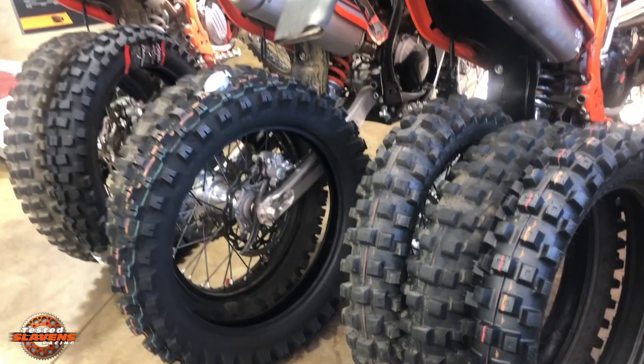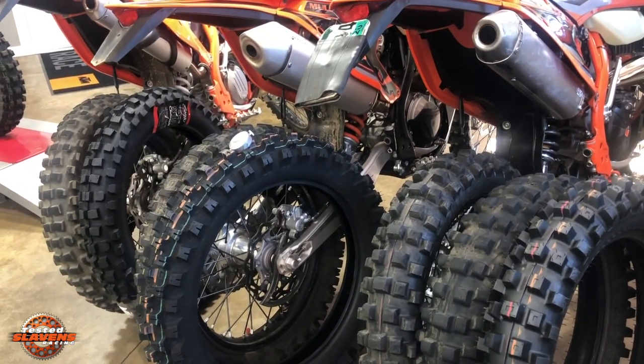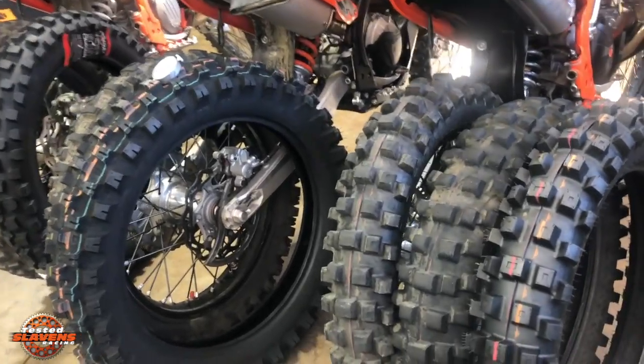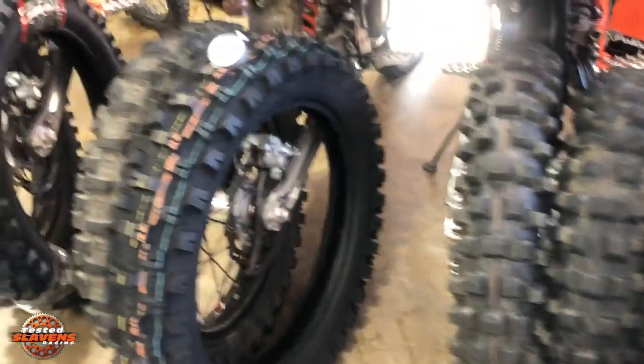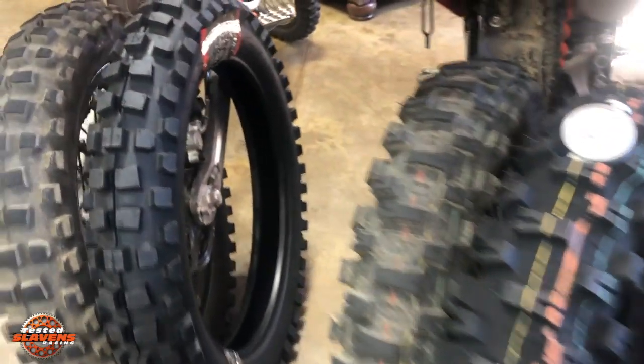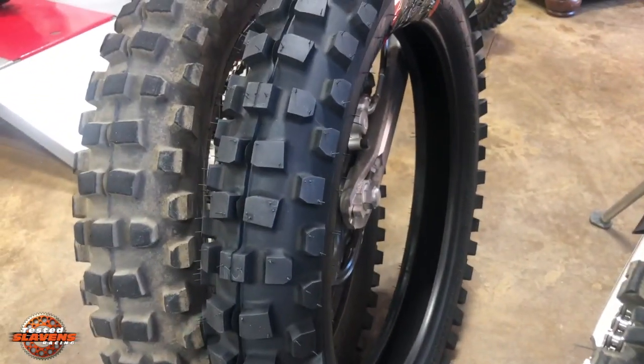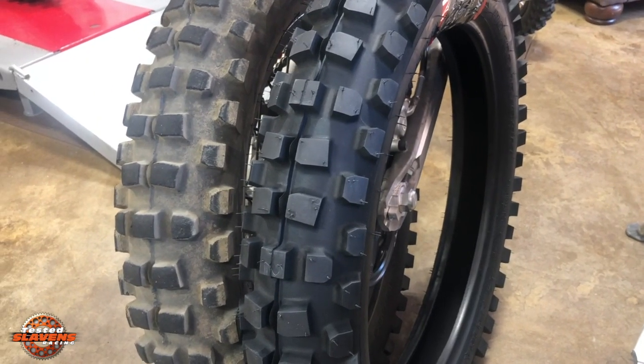I've got three of my bikes here — 300 on the right, 500 in the middle, and 250 on the left. I'm going to start over here with the lowest price point tire, and that will be the Shinko 505 Cheater.